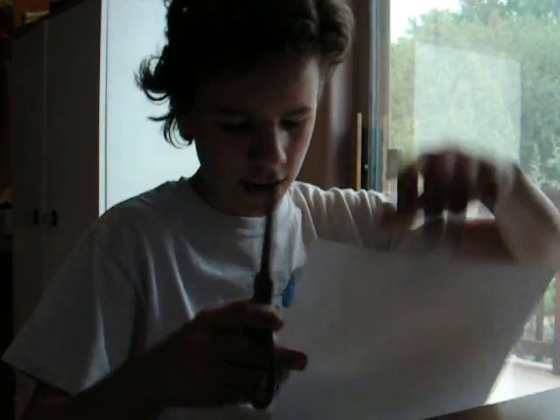You need a sheet of paper — I've already been using this one a little bit. And if you want to make it black, or whatever color, you'll need a permanent marker, or any kind of marker.